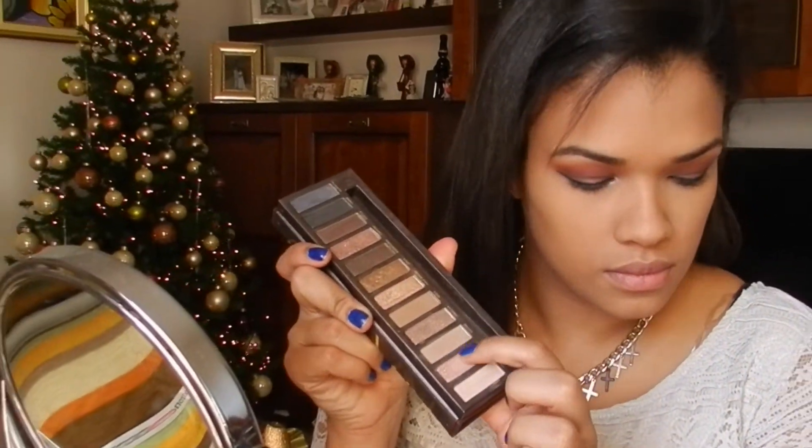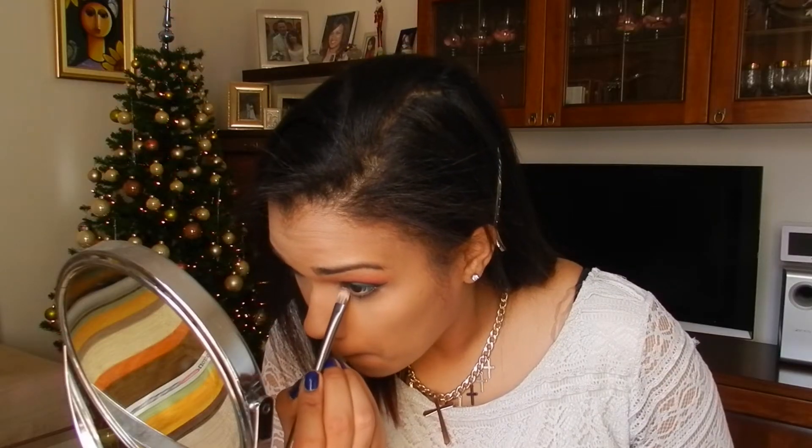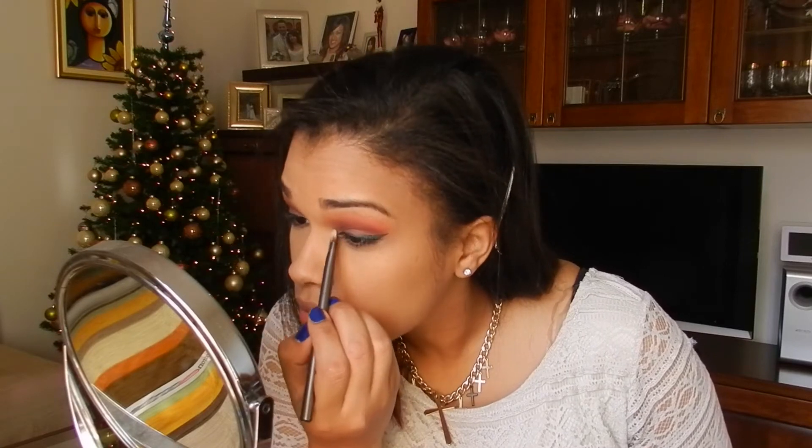To brighten up the look, I'm using this shimmer soft pink color in the corner. We all know Sin from the Naked One, right?